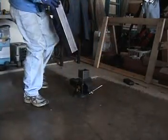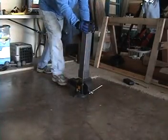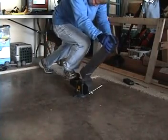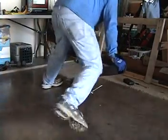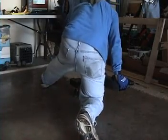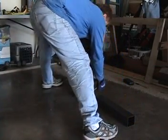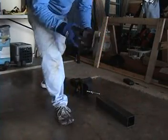Tighten it real good. I'm going to bend it with this pipe here to give me some leverage. Here we go.